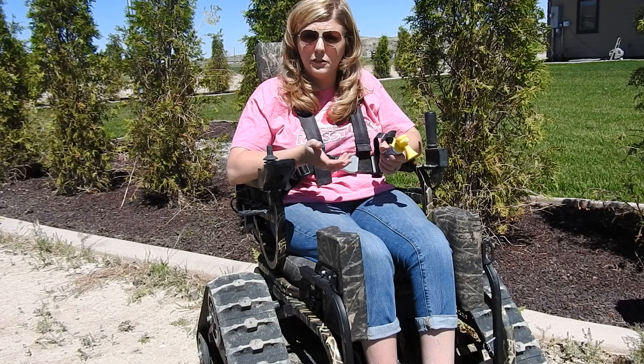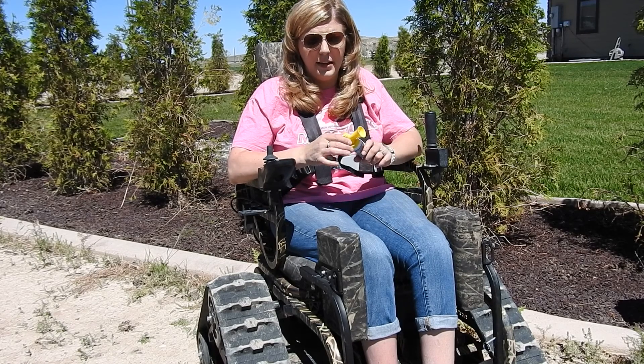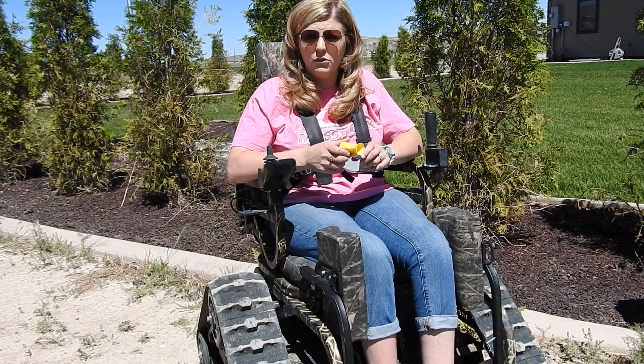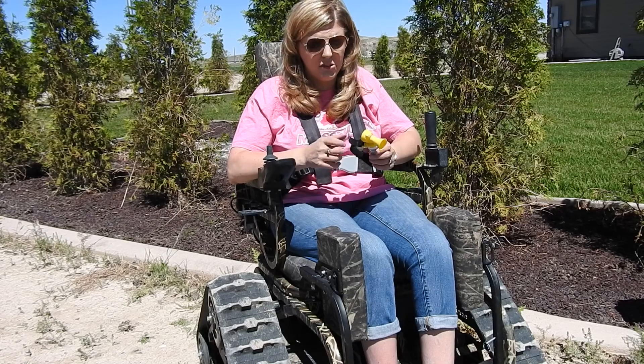If I'm in a situation where I were to fall out of my chair, or need help and can't get to my phone, but I have this on me, then I can also give this a blast and anyone in the area is going to hear it and want to know what's going on and come find out what they can do to assist you.